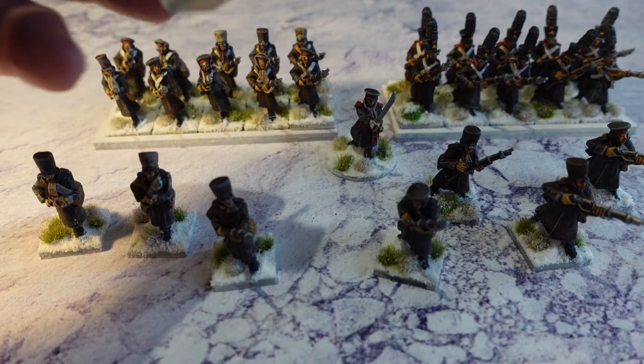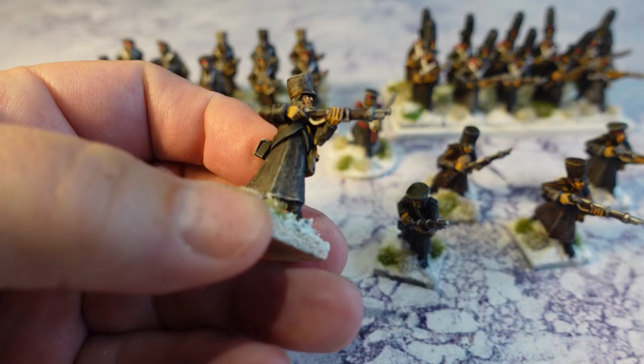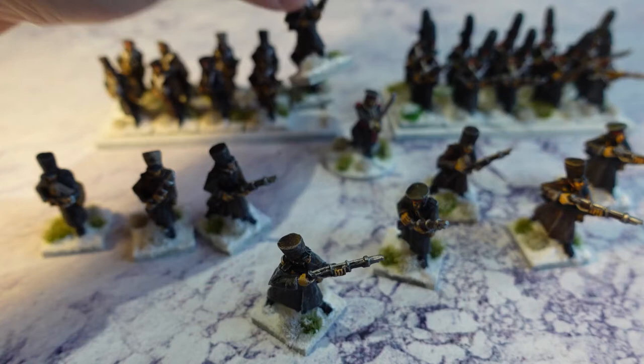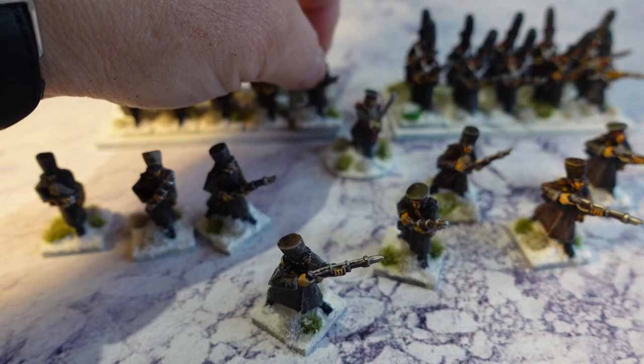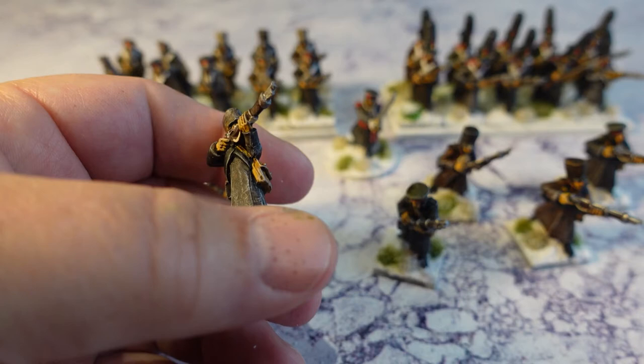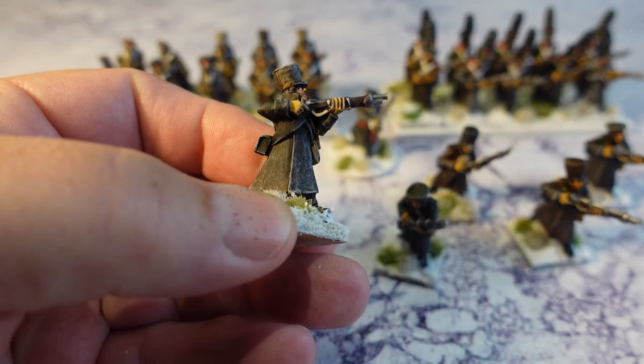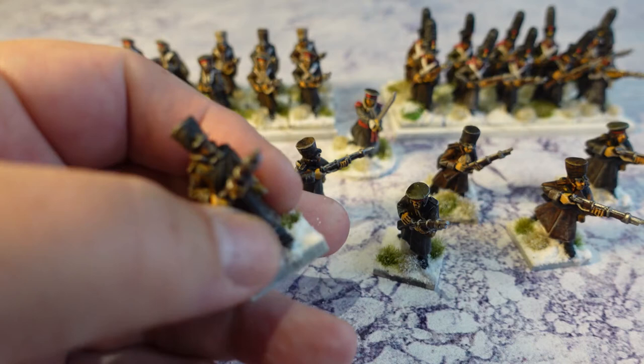Really good fun to do, I really enjoyed painting these fellas up. I kept it fairly simple. The jaegers have black cross belts, the musketeers have white — that's basically the only difference. There's a mixed bag: some have flat caps, some have shakos. I took a range of different contrast paints. I undercoated everything in light grey with Halfords light grey primer — Halfords is a car care company in the UK — it gives very consistent, good coverage.